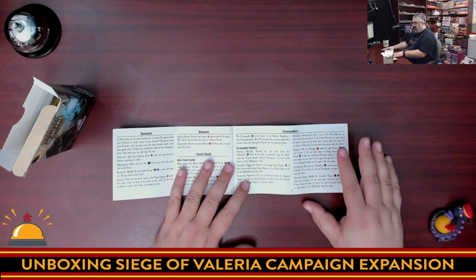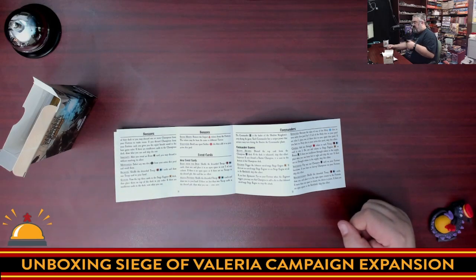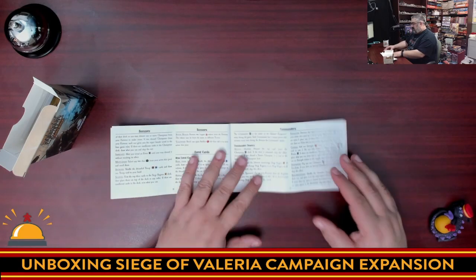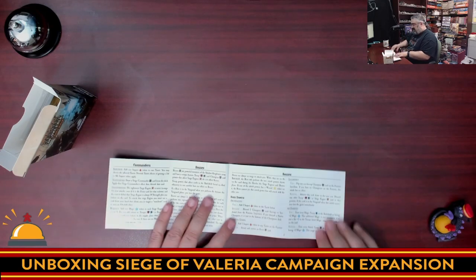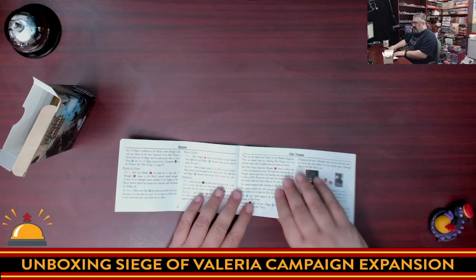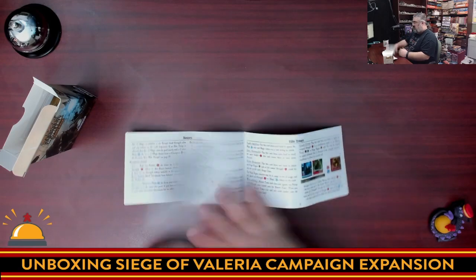When you finish a game, you're going to draw a card, and if you succeeded you're going to get a benefit for the next game, and if you failed you're going to get a penalty. It also has new sets of commanders and some other interesting things, including bosses for the bad guys — so commanders for your side, bosses for the enemy, and dukes. There are also now rules for elite troops.